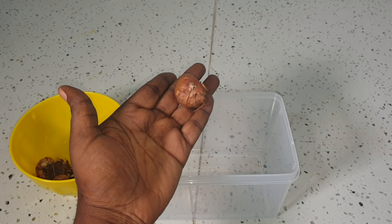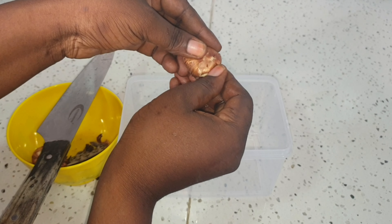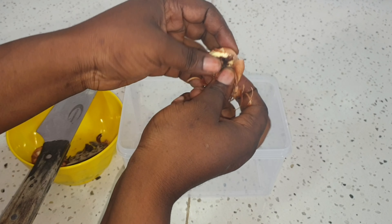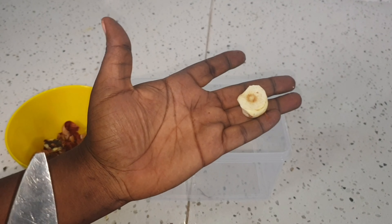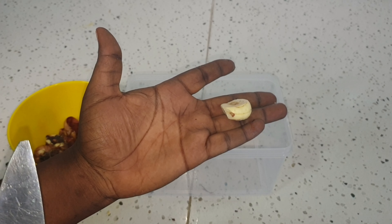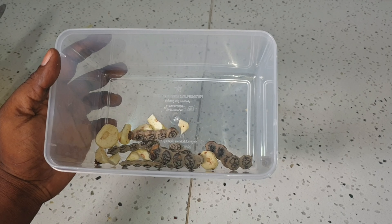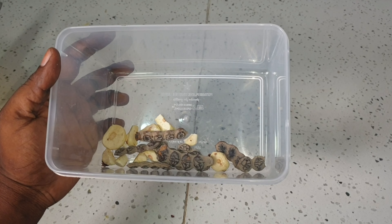First of all, peel your baka — some people call it bala, so you can ask for either name. When you're done peeling, this is how it's going to look like. You can buy as much as you want, depending on how long you want to drink it.